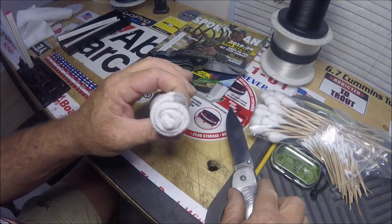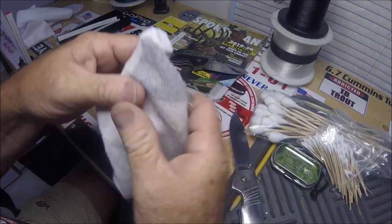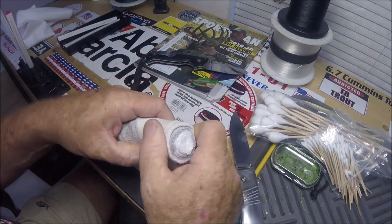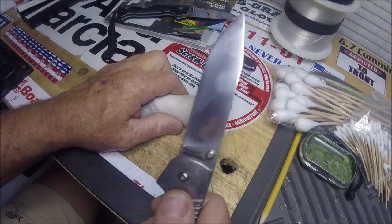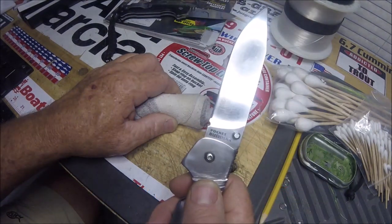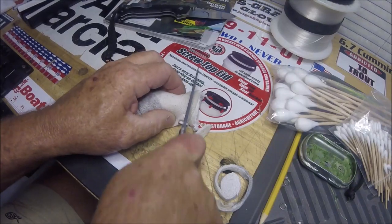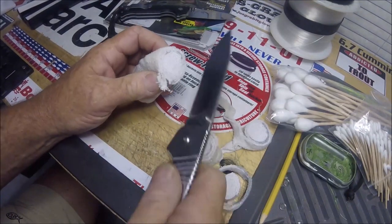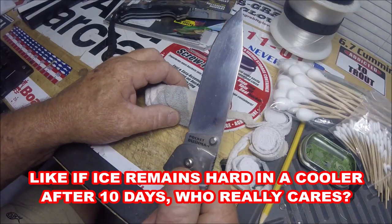What we have here is a rolled-up tube sock — an old one. This isn't 100% cotton or anything; it's more like poly, something with poly in it. That is the cheap steel, folks. This is my second or third video about the Pocket Bushman that costs $25. I see cut tests being done like this all the time. You might say to yourself, well, how many times will it cut like that? I don't really care.